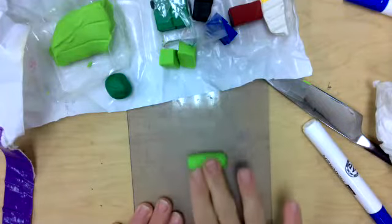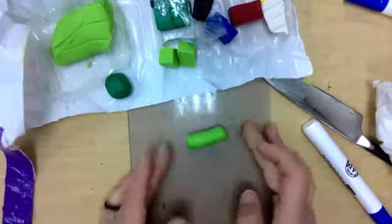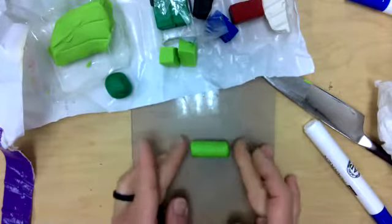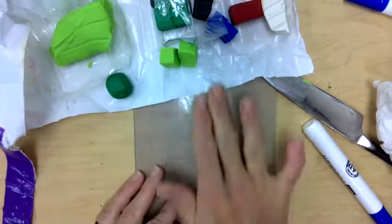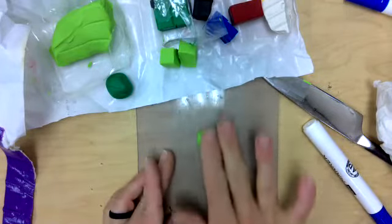That's why you want your work surface to be nice and clean, because I don't want to pick up dust, dirt, cat hair, or whatever fur is happening at home. So I'm rolling it into a tootsie roll — I love that — so I'm rolling it into a tootsie roll shape.